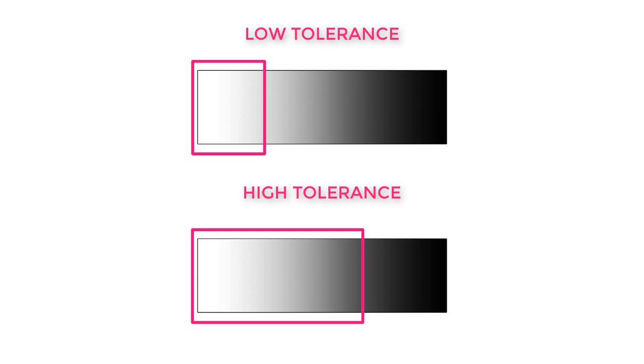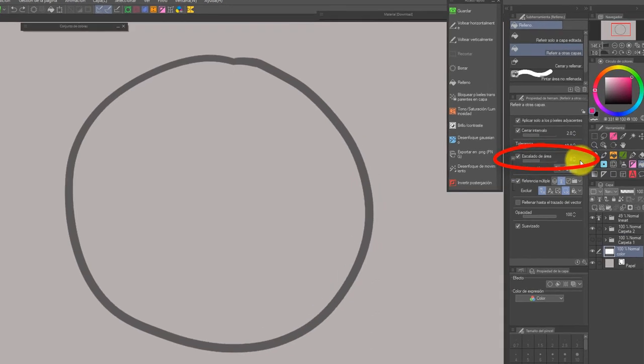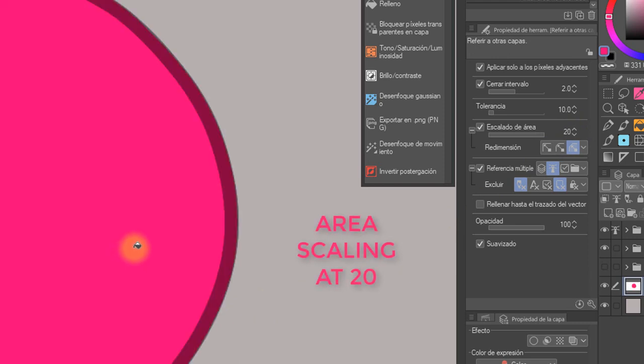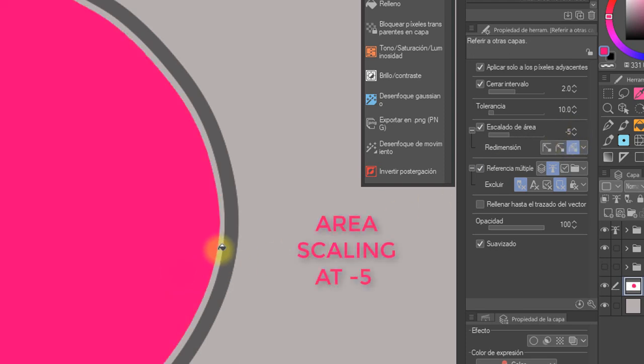We're basically telling the bucket: hey, see this limit over here? You can grab a few more similar pixels too and color them as well. You always want to work with the highest possible tolerance, by the way. Sometimes though, if you do rather thin or open lines like me, a low tolerance will still leave ugly unpainted pixels or not select all the parts properly. This is where area scaling comes in handy. With this option, we can make the color selection go a few pixels further, so it can reach our lines completely and even color beneath them. I usually keep this at 1 for my fully rendered illustrations and minus 1 for doodles, because yes, it can go the other way around and make the selection smaller too!